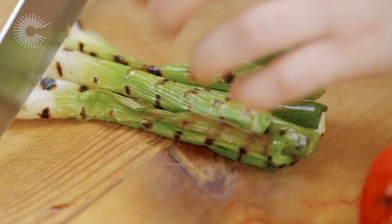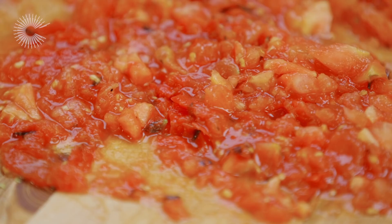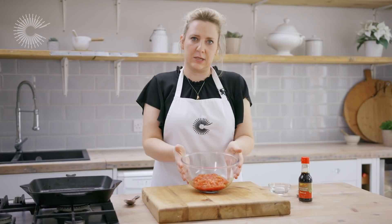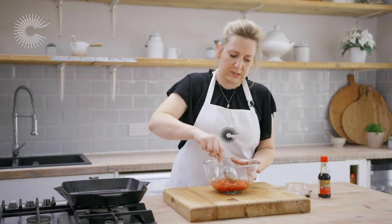I'm going to finely slice the spring onions and the tomatoes and then mix them together. I've left the skins on the tomatoes because you've got all that nice smoky flavour on the skin, so we don't really want to throw them away. I've got my chopped tomatoes and spring onions in the bowl and I'm going to add one teaspoon of light soy sauce and two tablespoons of rice vinegar, then mix everything together.